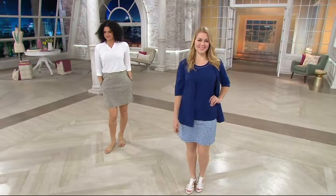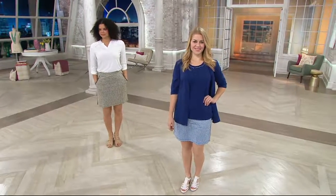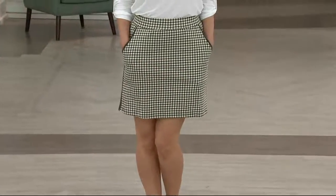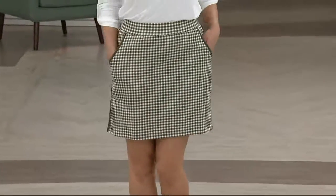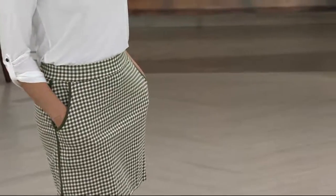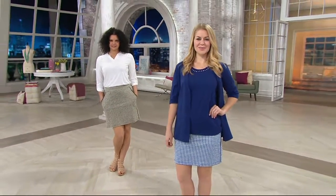Maybe just get something for yourself or treat your daughter or your niece. What are we looking at? We're looking at a beautiful skort. And what does a skort mean? Well, a true skort is gonna be a skirt and it's got shorts on underneath.